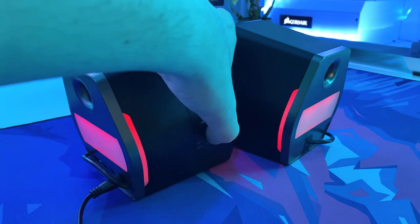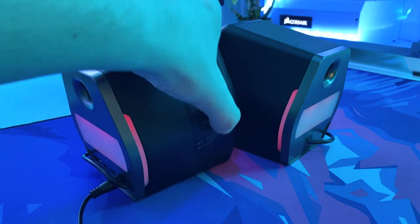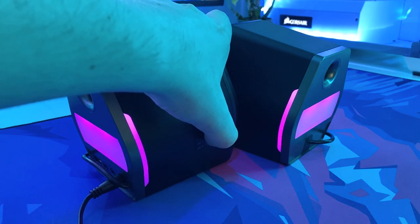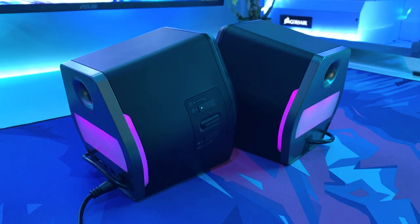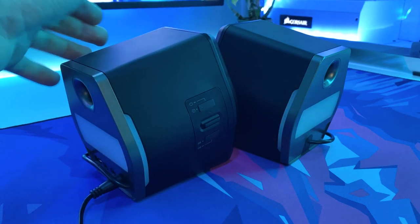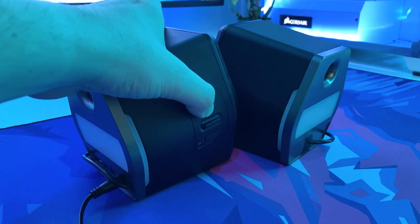A single press of the top button allows you to toggle between the various input modes whilst a long press results in the speakers turning off. The central volume rocker does what it says on the tin, and on the lower button a single press will allow you to change between the preset EQ settings for games, movies and music, whilst the long press will allow you to change between various colors as well as a fading option for each.